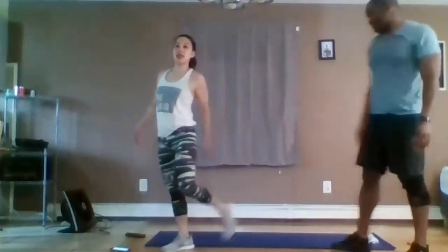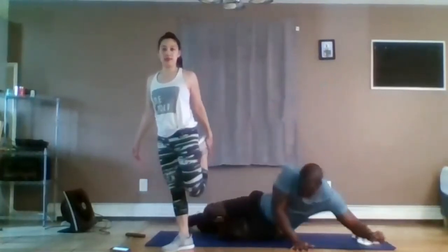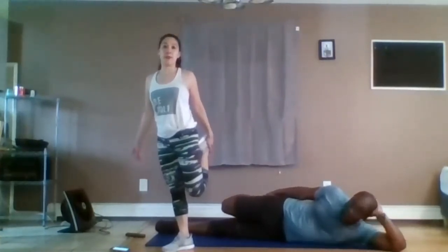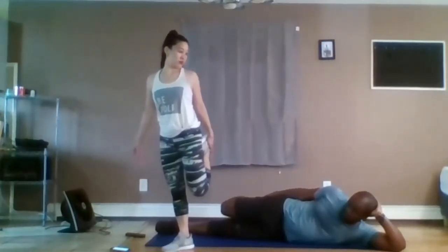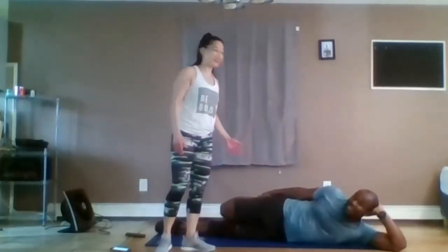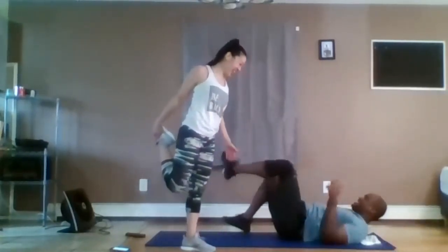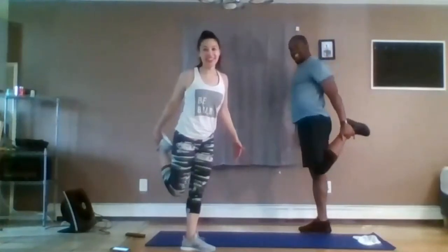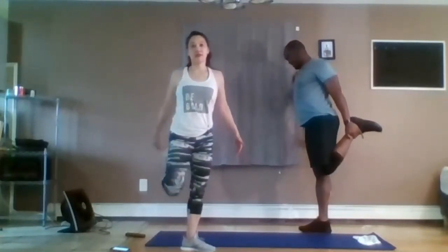Stretch — same heels, same butt cheeks. James is showing the horizontal version. In case you're going to lose your balance, find something soft. Subtle legs.